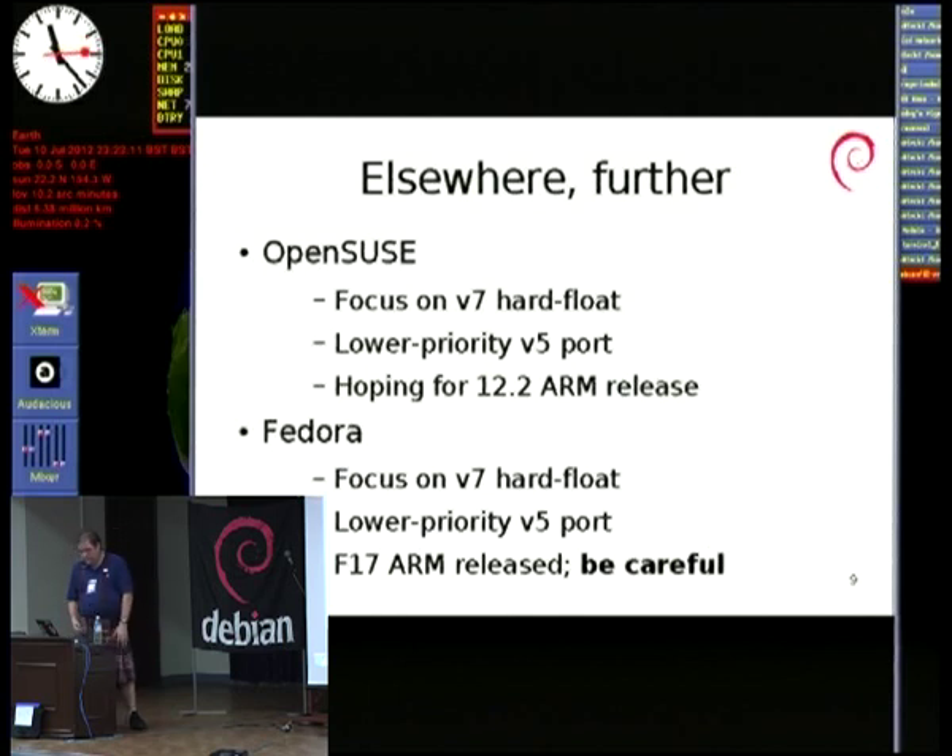Finally, Fedora. They're also focusing on a V7 hard float port and have just released Fedora 17. They're doing a lower priority V5 port which is best effort and they're probably not going to keep around for very long.